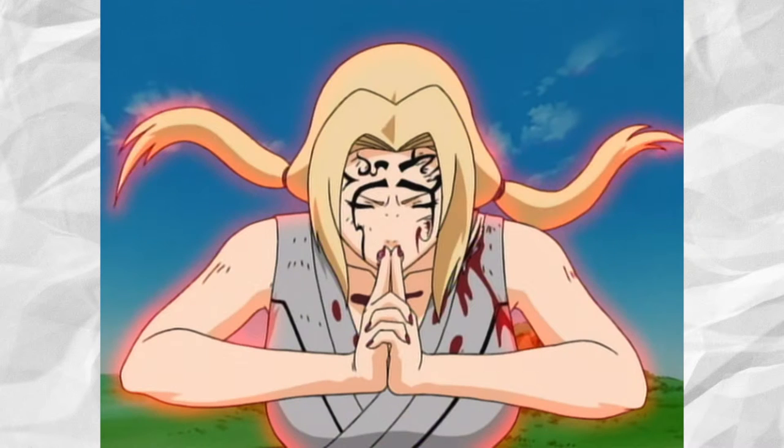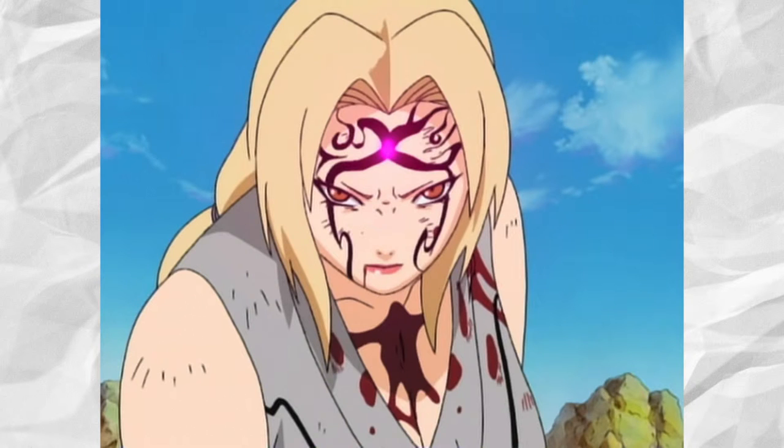As I like to alternate between One Piece and Naruto, today I will be explaining Ninja Art Mitotic Regeneration, also known as Creation Rebirth. This medical ninjutsu technique was created by Senju Tsunade.